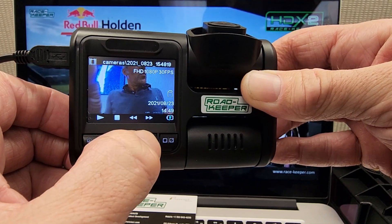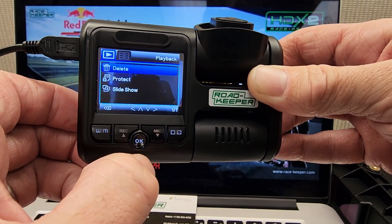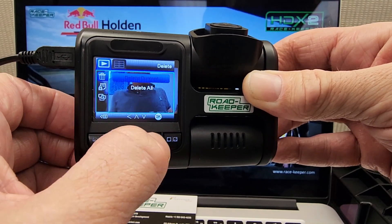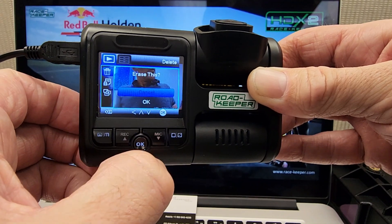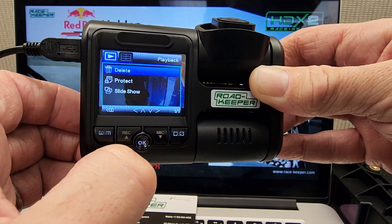And we can scroll through the other videos. Oh, that's a rubbish one — let's get rid of that. Press Delete and OK button, delete the current one, and confirm by selecting OK. That one's gone too.